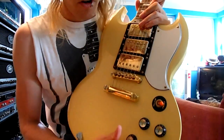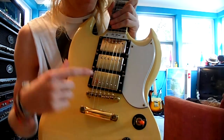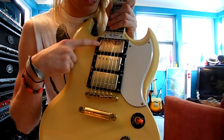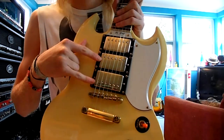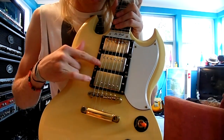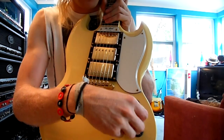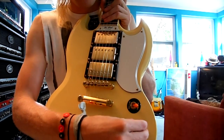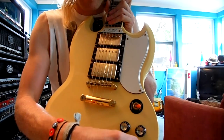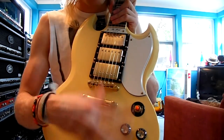So you have volume, volume, and volume, and then tone for everything. The way it works: this volume controls this pickup, this volume controls this pickup, and this one controls this one. If you're in the bridge mode, both the middle and the bridge pickups are on. You roll the middle one off and it's just the bridge. So you can roll that one off and use it like a normal standard two-pickup guitar — or you can blend the middle one in with the bridge.